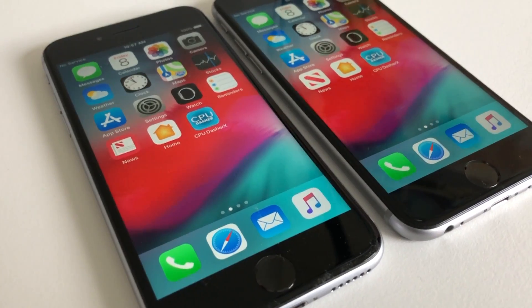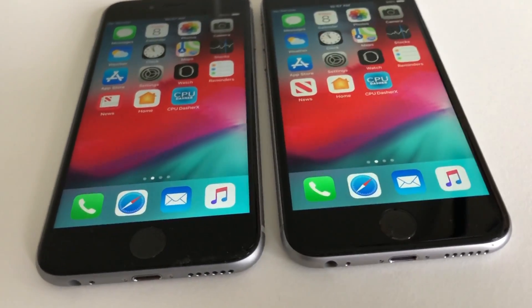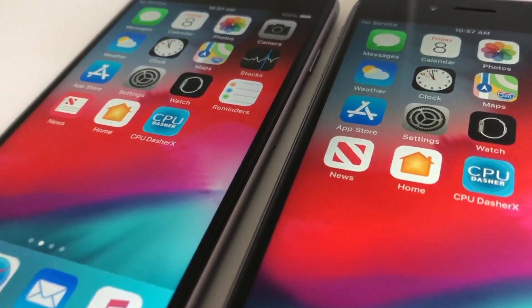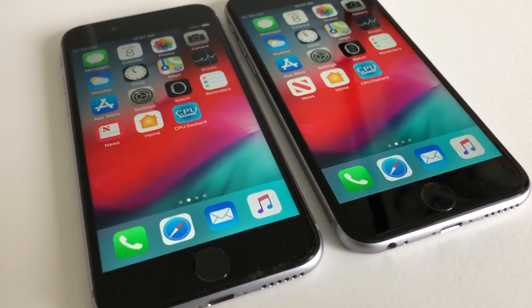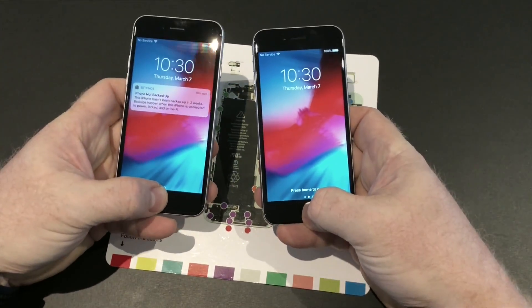Hello everyone and welcome to a video which is a little bit different than they normally are. In this video I will be replacing the battery on both of my iPhone 6s devices. One of them, the one I use for the battery test videos, is at 88% so it's time to be changed. The other one is actually at 100% but it has an issue as I will show you here.